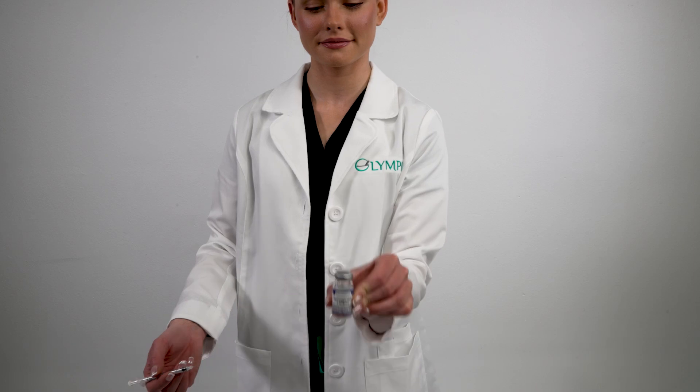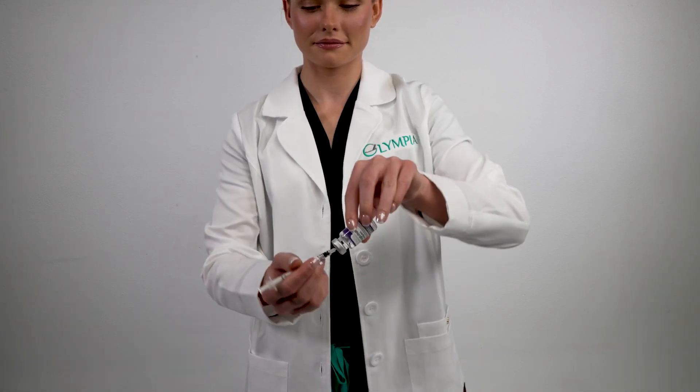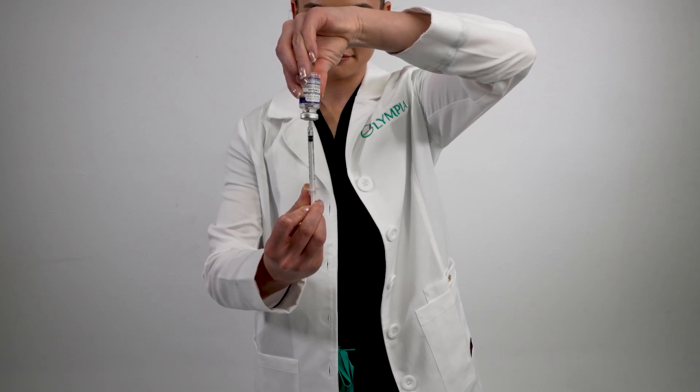Step two: load the syringe with the proper amount of medication. You will need to follow the dosing regimen prescribed by your doctor. In this video, we will demonstrate 10 units or 0.1 ml of medication. You will puncture the needle through the exposed gray rubber stopper on the cap. Check the fill volume of the medication — for example, this vial has a 2.5 ml fill volume. For lower fill volumes, you will need to ensure the needle goes deep into the vial in order to make contact with the drug liquid. Keep the vial at a 90 degree angle when withdrawing the liquid.